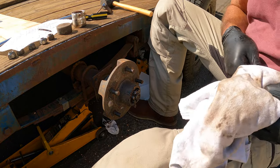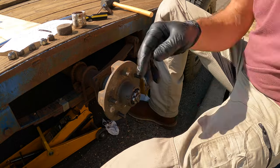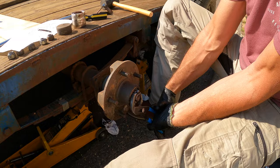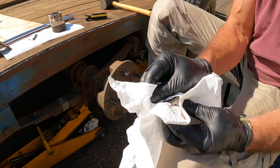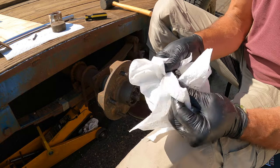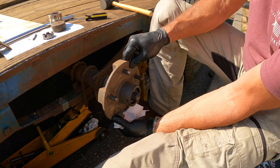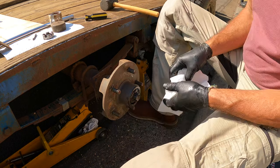Next we come across the axle nut — it's actually holding the hub on. We're going to use big pliers or a big wrench to loosen that off. We're going to try to keep everything up out of the dirt because we do not want any dirt getting into our bearings, so while we're disassembling and checking everything, let's keep it as clean as possible. Behind the axle nut there's going to be a washer — and there it is.